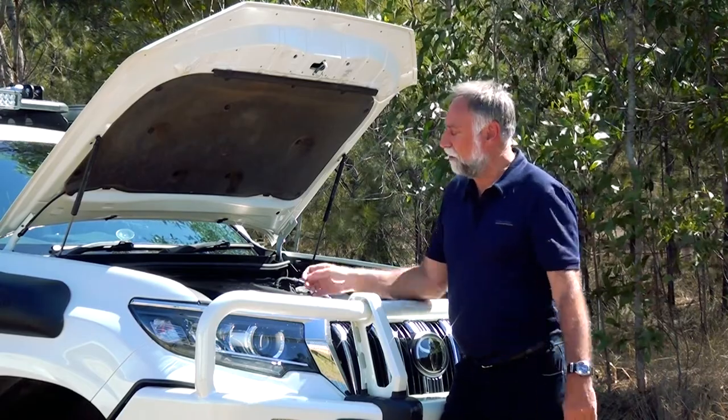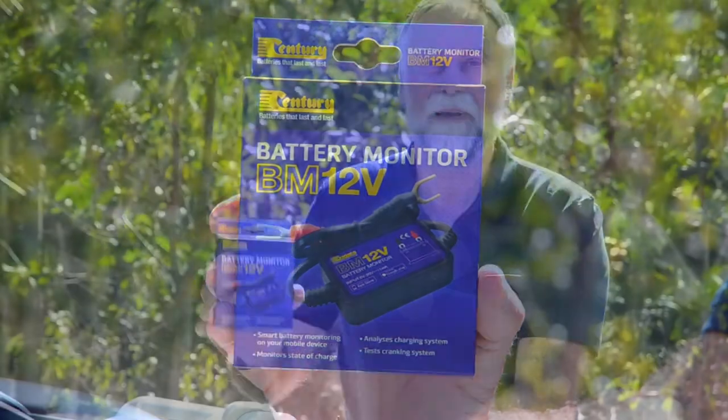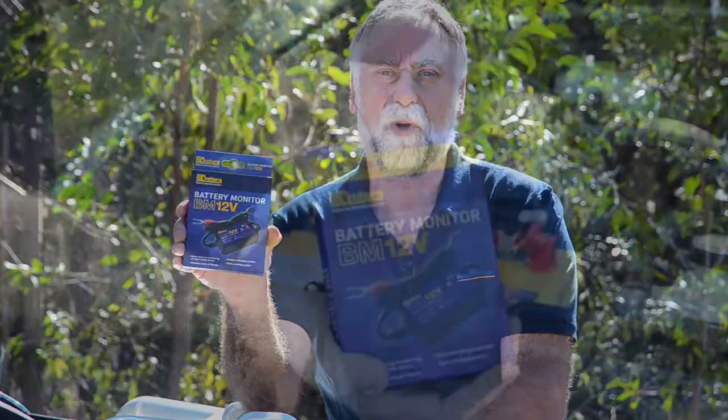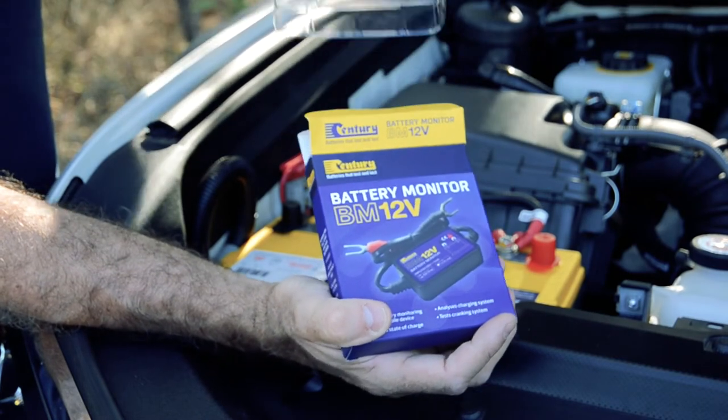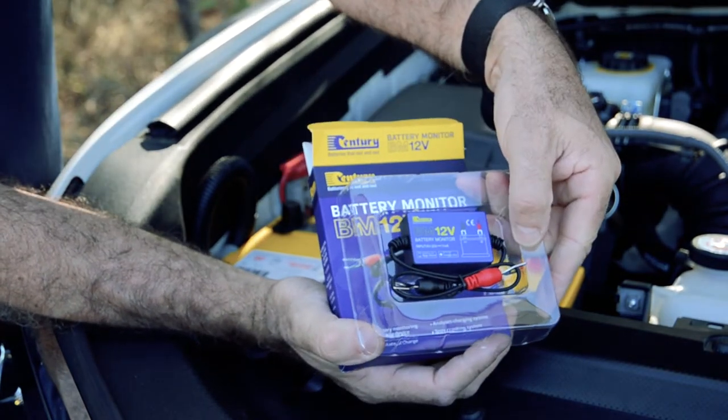One of the ways that I do it is with my Guardian Angel. The Century Batteries BM12V battery monitor is the easiest way to look after your batteries. It looks after starting and charging systems as well.